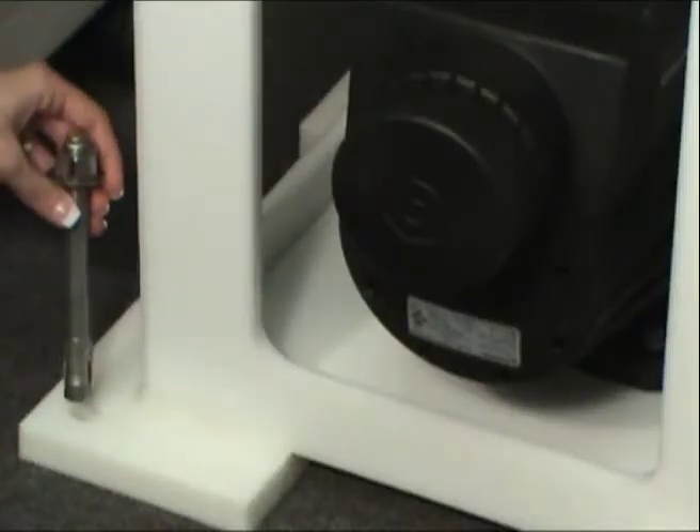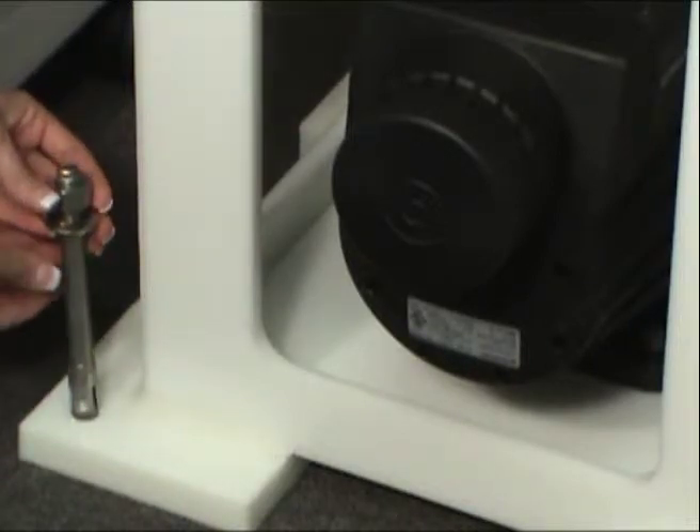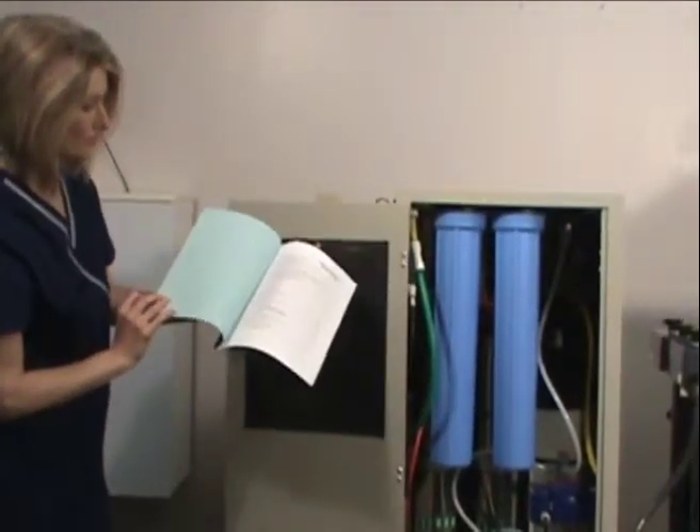After the storage tank is secured to the floor using the seismic bolts provided, the unit is ready to be connected. Complete installation instructions for the entire system are included in the manual inside the door of the RO unit.